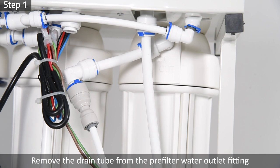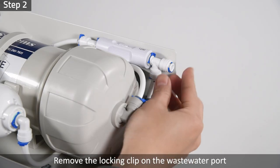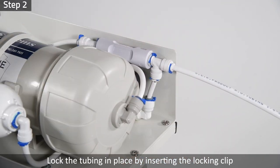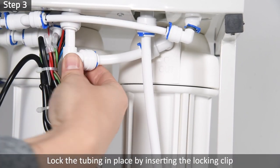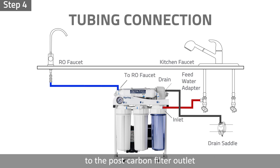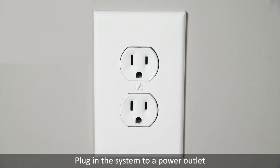Step 8: System Installation. Step 1: Remove the drain tube from the pre-filter water outlet fitting. Be prepared to catch the excess water with a towel. Step 2: Remove the locking clip on the wastewater port. Connect the drain tubing to the system wastewater port and lock the tubing in place by inserting the locking clip. Step 3: Connect the three-eighth-inch tubing back to the solenoid valve fitting and lock in place with the locking clip. Step 4: Connect the quarter-inch tubing from the drinking faucet to the post-carbon filter outlet. Please plug the system into a power outlet.